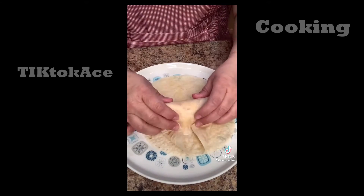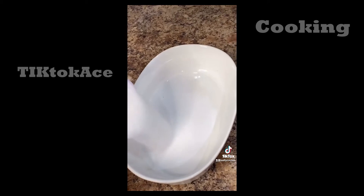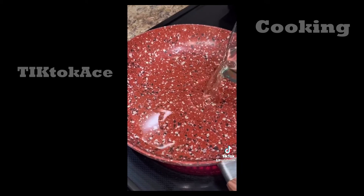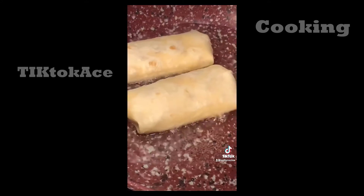Heat up six to seven 8-inch flour tortillas, add a couple spoonfuls of filling right in the middle, and fold it up like a burrito. With this amount of ingredients we made a total of seven chimichangas. In a separate bowl, mix a third of a cup of sugar with one tablespoon of cinnamon.